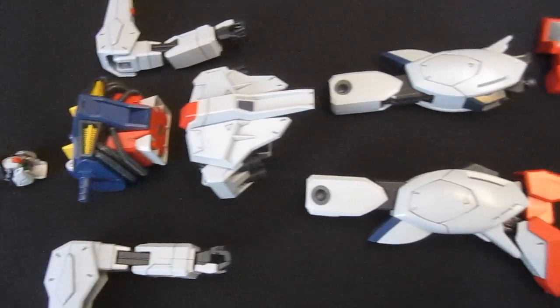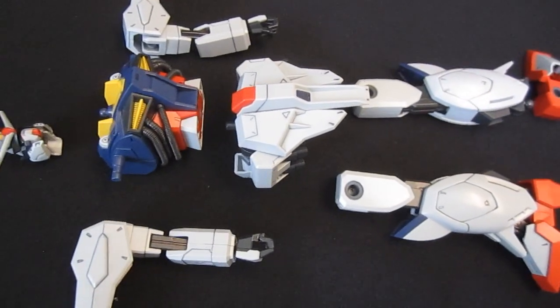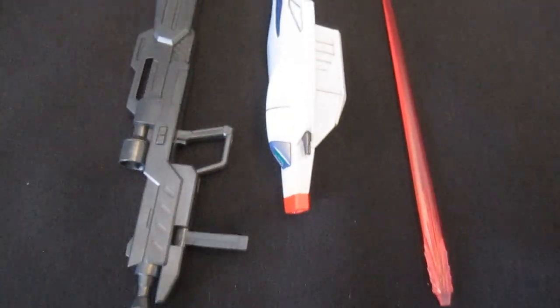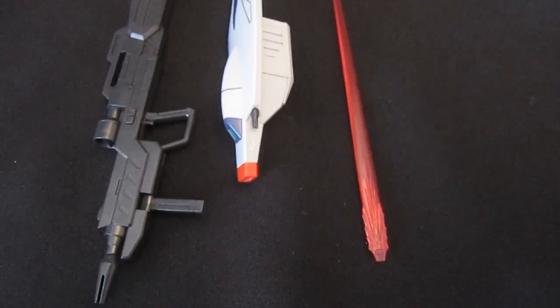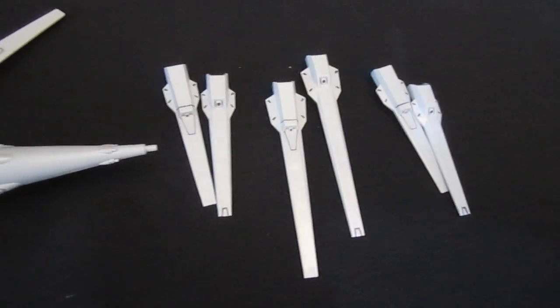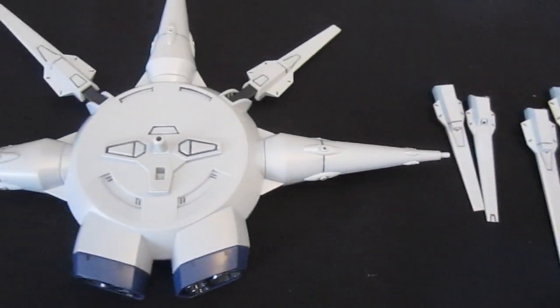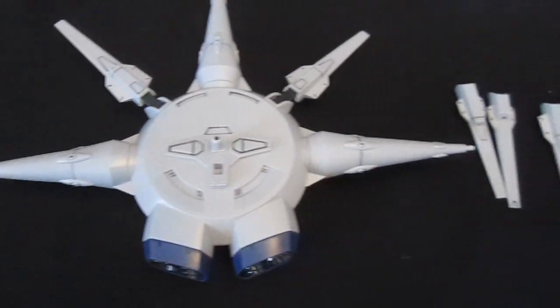All constructed, these are the main parts without the Dragoons attached that you're going to get to make up the body. The standard armament consists of a very large beam rifle, a small shield and a large beam saber which plugs into the shield. The main feature worth writing home about though is the Dragoons that go on the waist armor and on the backpack — there's five there which attach onto that circle.